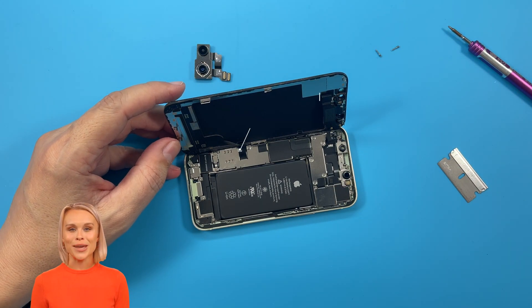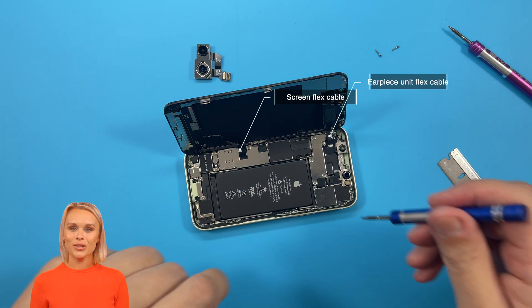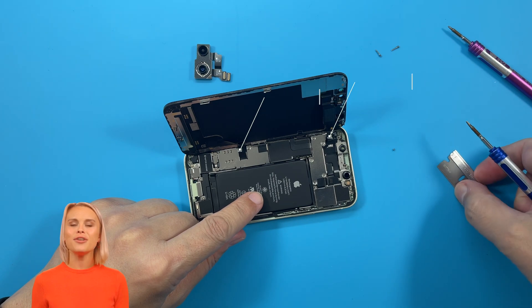Don't let a little mistake cost you big. Watch out for the flex cable when you're making repairs. One wrong move and the flex cable could break, so be sure to handle it with care during repairs.